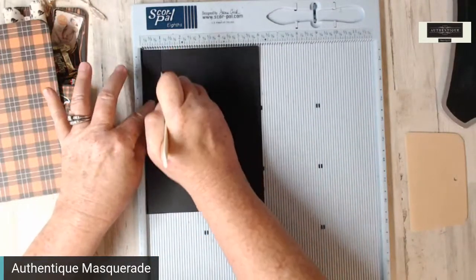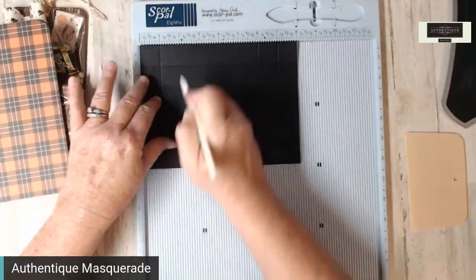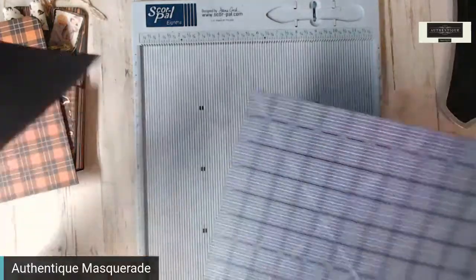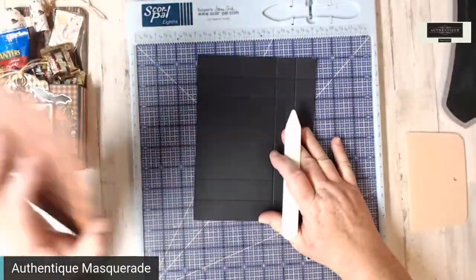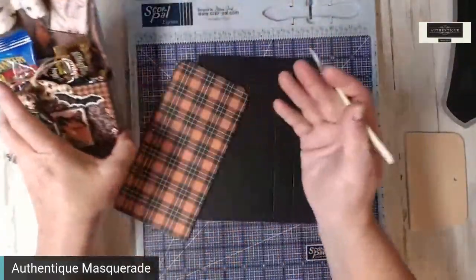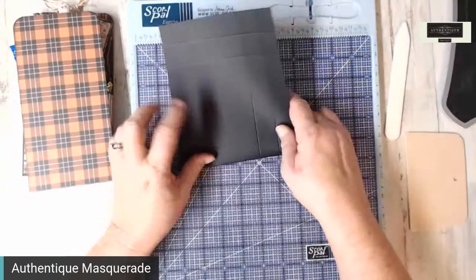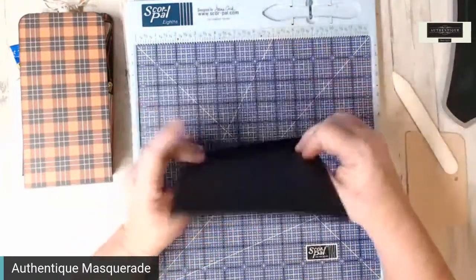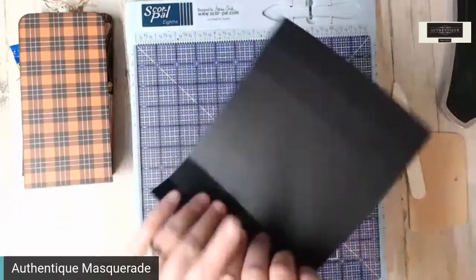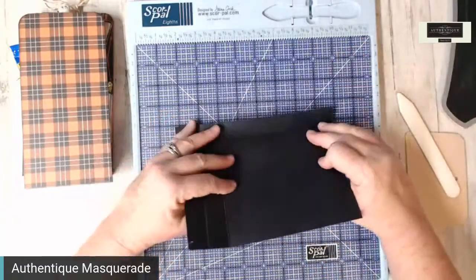On the six-by-eight piece, it doesn't matter which side to start on because we're going to do two short sides and one bottom. Score at one inch and two inches, then turn to the six-inch side and score at one and two, and one and two again. We still have the Scholastic collection in stores — make one for a teacher, even one doing home teaching, and fill it with some pencils and goodies. Go ahead and burnish these score lines. You want to burnish all sides before we do any cutting.